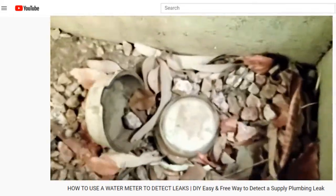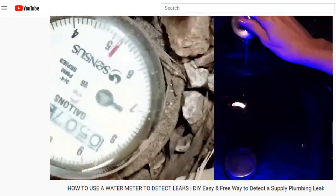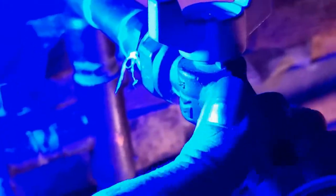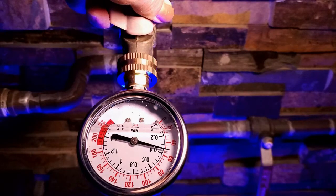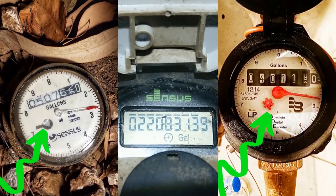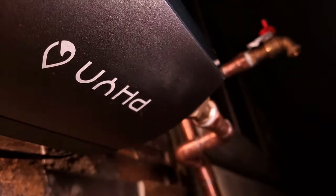I've recently covered how to use a water meter to discover supply plumbing leaks within your home and help you locate them. In general, a plumber is going to use a water pressure gauge, but a water meter is an alternative high-level tool if you don't have a water pressure gauge handy or a water monitor installed.